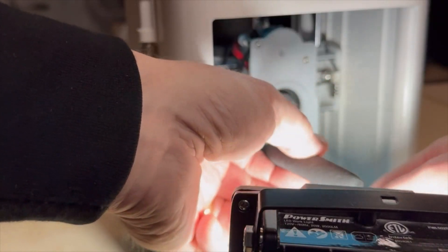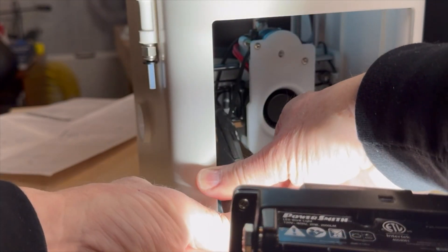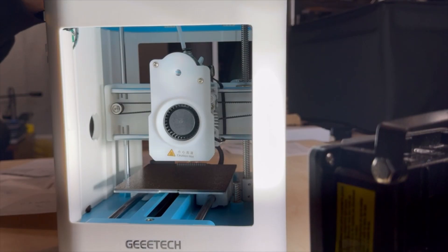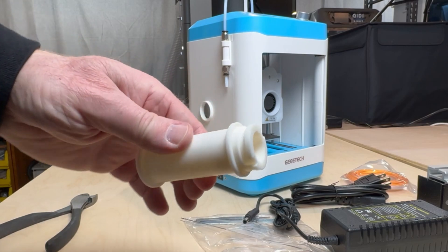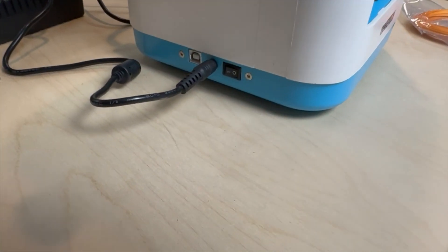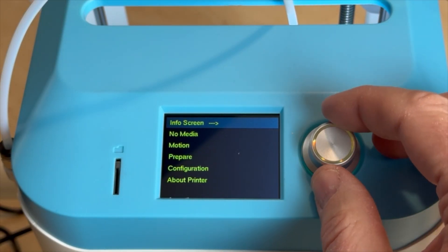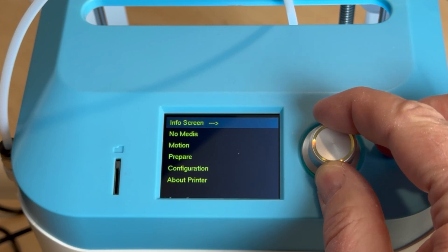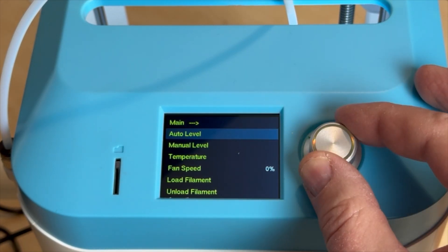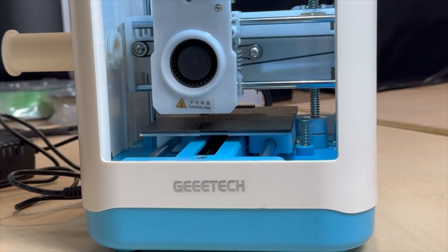Next, cut three cable ties holding the printhead — be careful not to cut any wires. Then install the Teflon tubing to the side of the printer and the other end into the hot end. Install the filament spool holder, attach the power cord, plug it into an electrical outlet, and turn on the printer. Perform bed leveling by rotating the knob to prepare and push down on it, then rotate and select auto level. The printer will heat up and perform a 16-point bed leveling function.